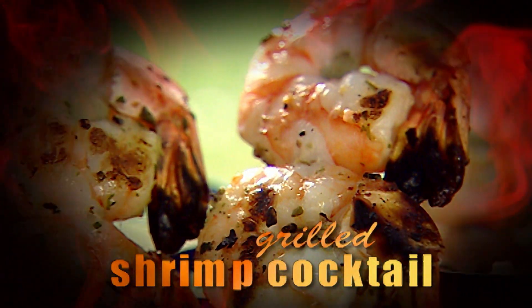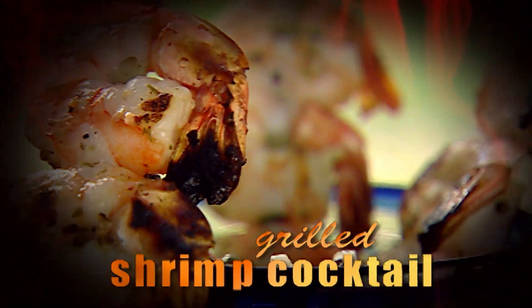In my mind, grilling is the best way there is to cook shrimp. Think about Australian shrimp on the barbie — why is it so good? There's something about the high dry heat of a grill that brings out a shrimp's sweetness. If you think about it, boiling — like when you boil shrimp to make shrimp cocktail — is about the worst way to cook shrimp, because boiling water takes flavor away rather than adds it.